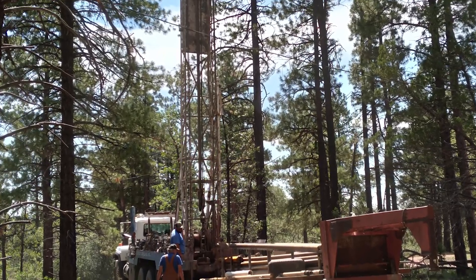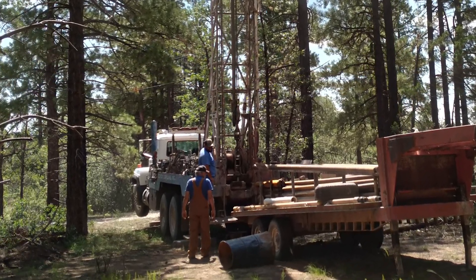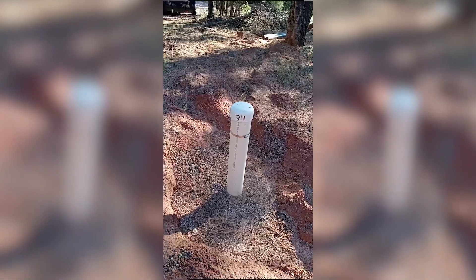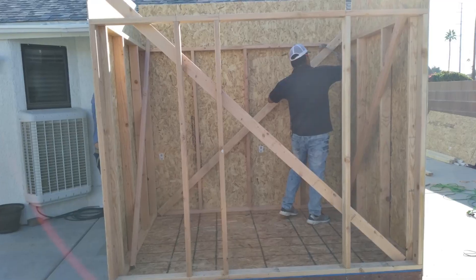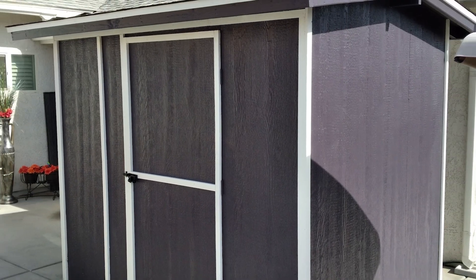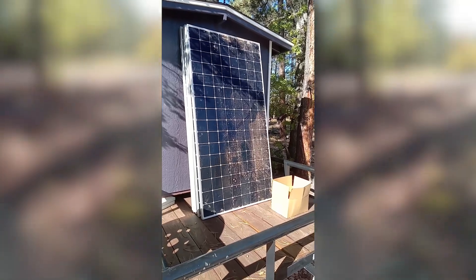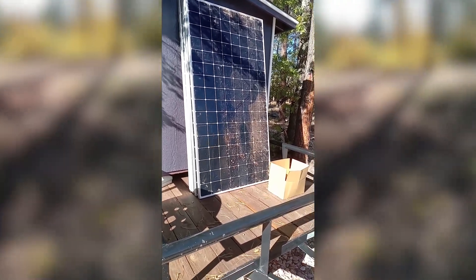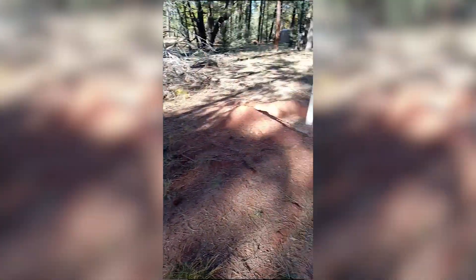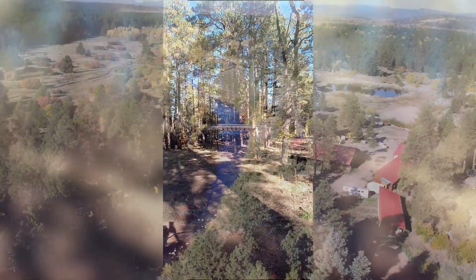Last year we had our well dug to a depth of 520 feet. Static level is at 311 feet. It's going to serve as our well house. Over here is going to be where we set up solar panels, and then of course our in for service and shore power. So we've got it all right here.